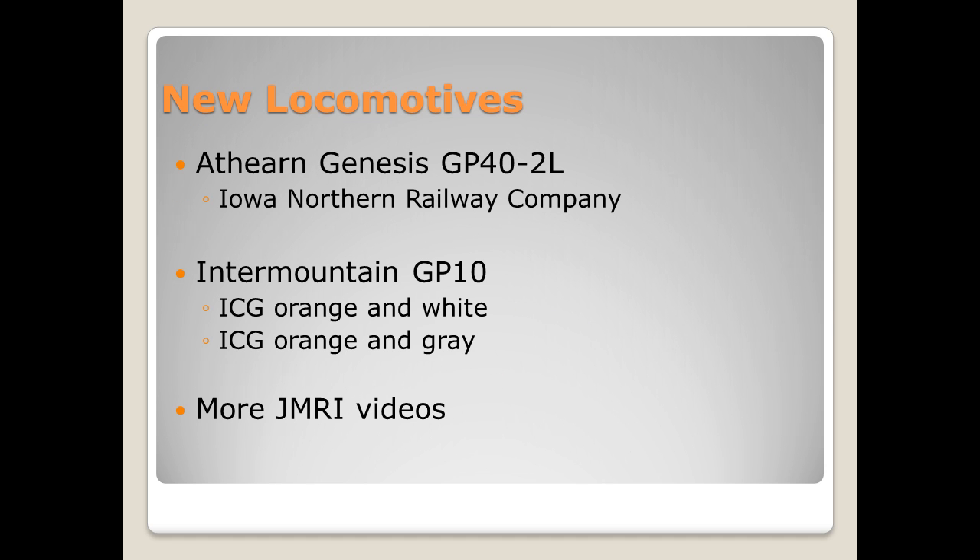I have some new locomotives coming. One of which I just got done doing a review on — the Athearn Genesis GP40-2L in Iowa Northern Railroad paint. Please check out that video, I just posted it. I also have three more Intermountain GP10 Paducah Rebuilds coming. I'm getting two of the ICG orange and white units and one ICG orange and gray unit, all with sound. I've already done product reviews on the GP10 locomotives, but I'll be producing some videos just on these new paint schemes.